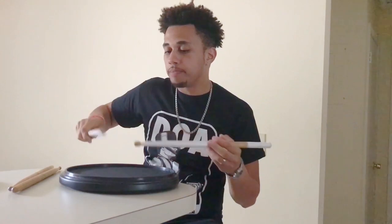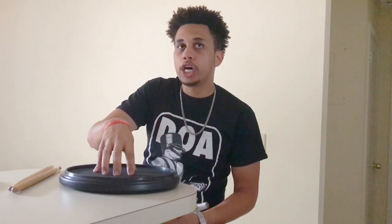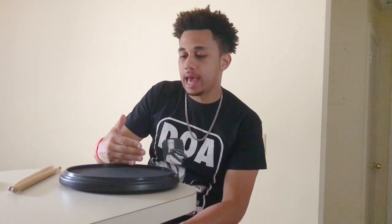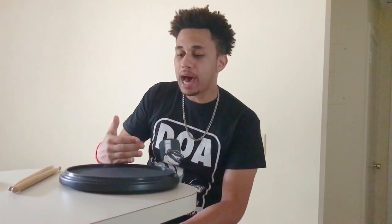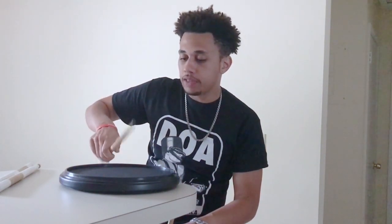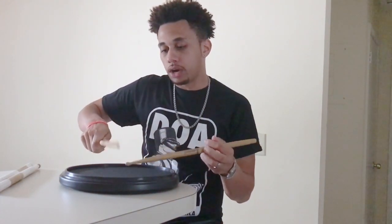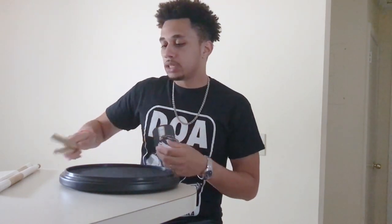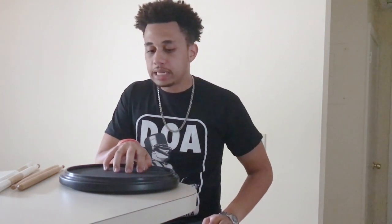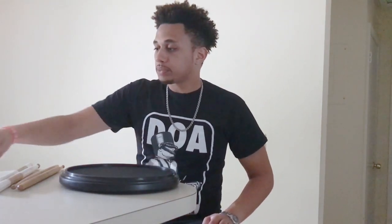It gives you a little bit more give than you would expect out of a pad like Off World or Zymox. With concert sticks you get a different feel on this surface, and this definitely feels like a great surface for concert drumming. I would say this top piece could work for both concert and marching drumming.